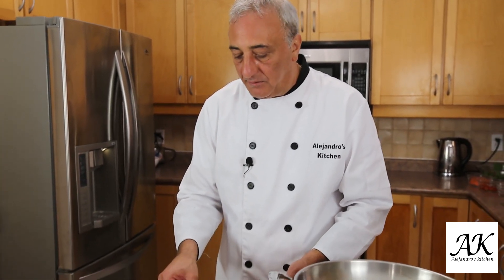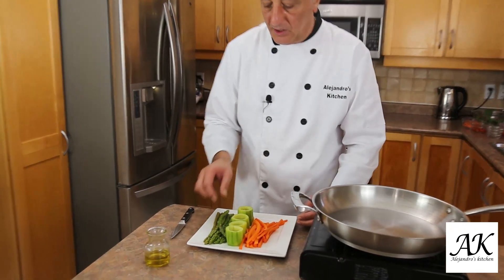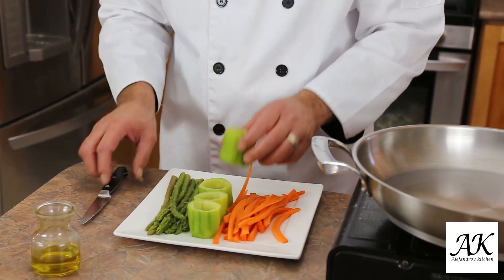So personally, I would like to have it between 23 to 25 minutes at 350 degrees, and then we see what happens. Let's work with the garnish for the salmon. If you can see here, I have some asparagus, zucchini, and julienne carrots. I already steamed the vegetables — if you can see they are nice and soft. Also the carrots and the zucchini.